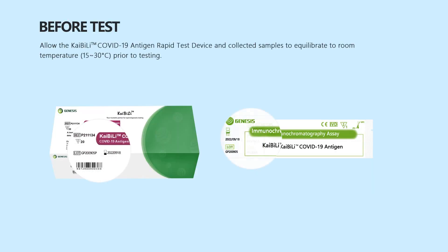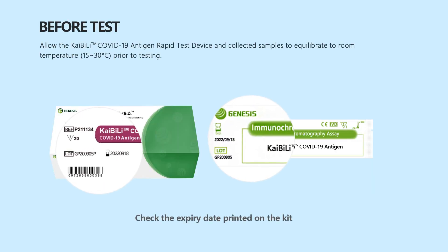Allow the Kybele COVID-19 antigen rapid test device and collected samples to equilibrate to room temperature, 15 to 30 degrees centigrade, prior to testing. Check the expiry date printed on the kit.